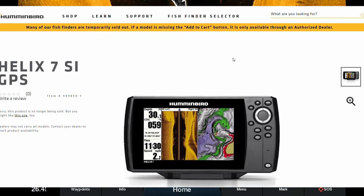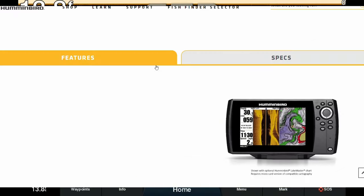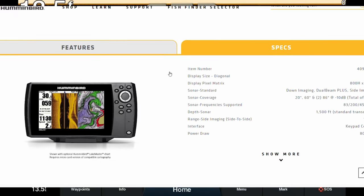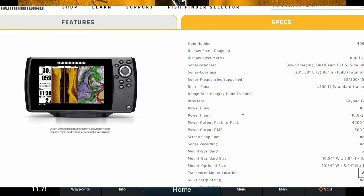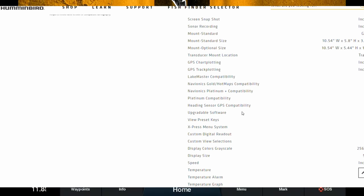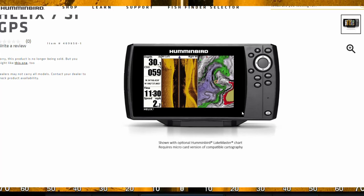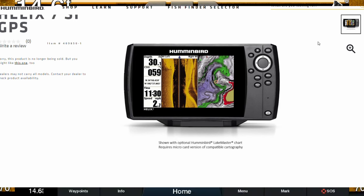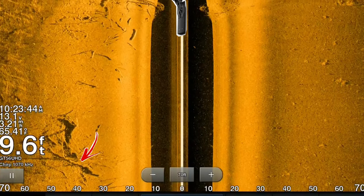The second unit I'd recommend, again in no particular order, is the Humminbird Helix 5- or 7-inch screen. The Humminbird units do have built-in mapping — I can't remember if it's Navionics or Lake Masters. They do have a micro SD chip which you can add Navionics or Lake Masters mapping chips to, which is pretty cool. The Humminbird screens are not touchscreen, same as the Garmin Striker units — just regular thumbtabs — but they are solid units with side imaging, down imaging, and 2D sonar, and built-in mapping.